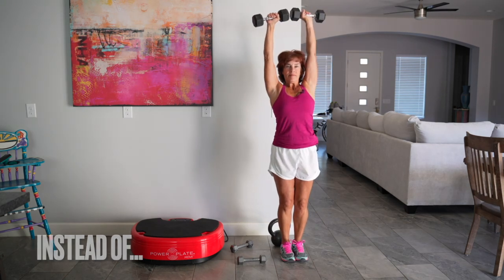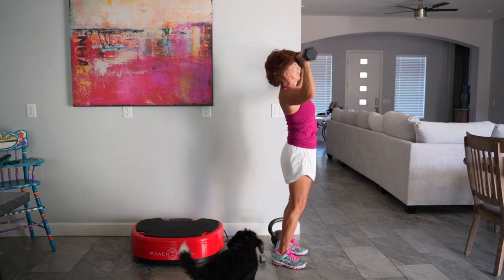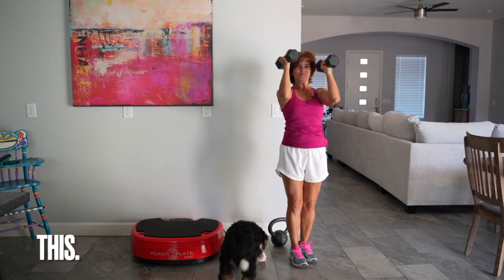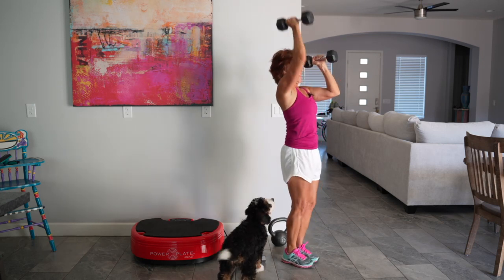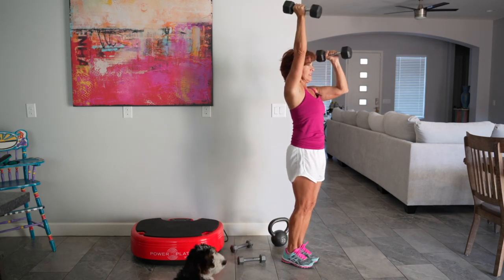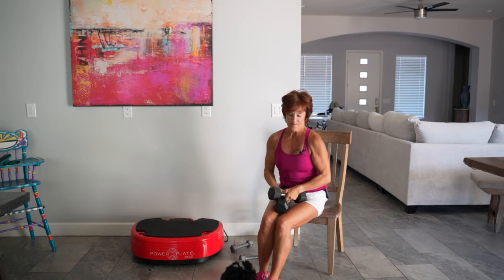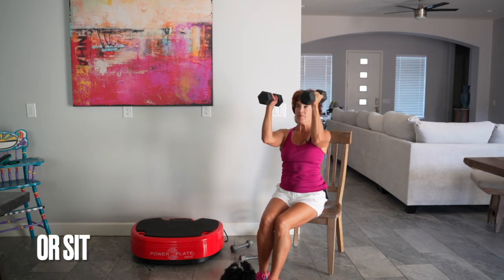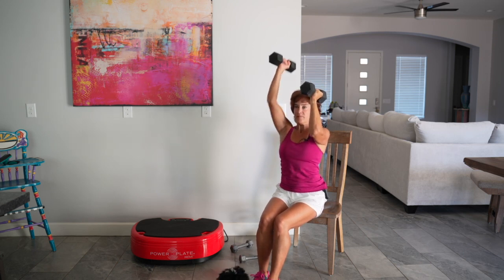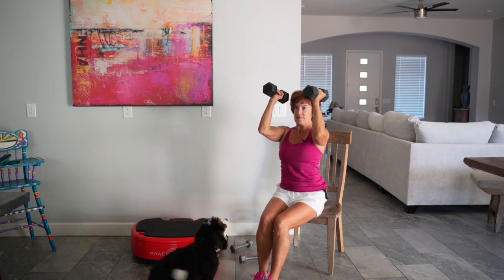Shoulder overhead press. This one is risky for those of you with shoulder impingement issues, and you're more likely to arch your back. Here's the change: elbows come in front, stay at 90 degrees, and I like to press one at a time. You have much better odds of keeping that lower back stabilized and straight. The other alternative is to sit down, because you have less to think about — no need to think about knees slightly bent or pelvis tucked. Sitting makes it a little bit easier.